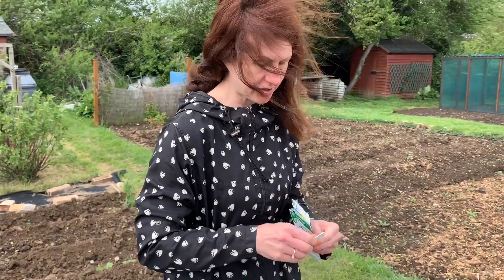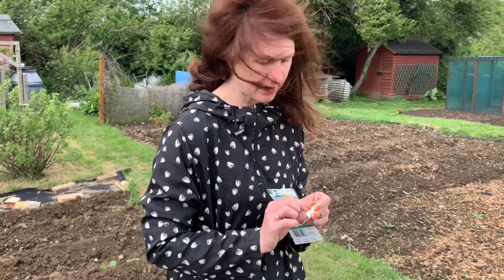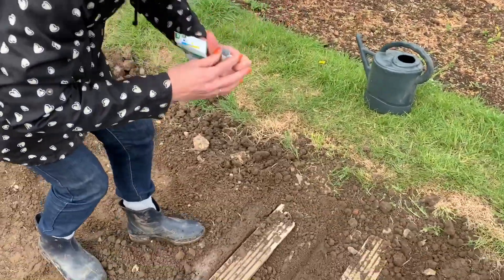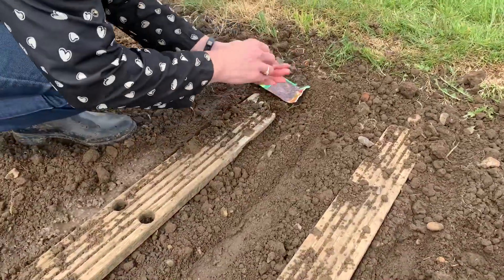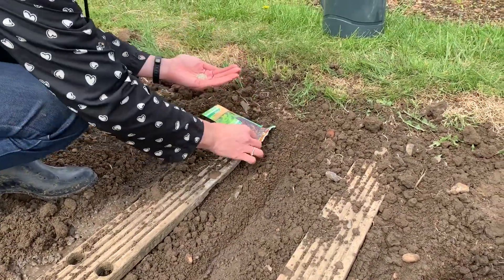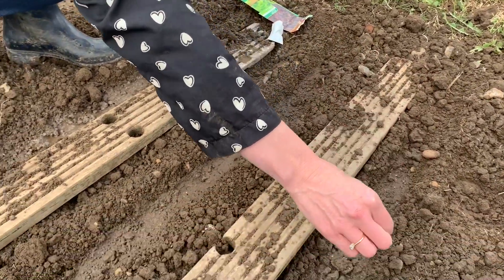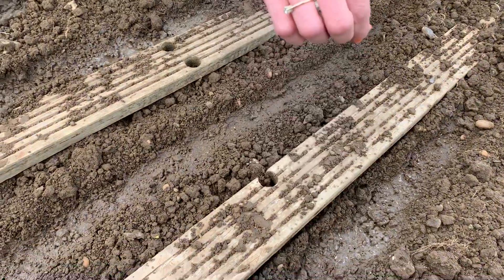I'm going to do a mixture of the red lettuce and the green lettuce. So I'm going to sprinkle them up into my hand — it's easier to distribute them — and just gently, very gently sprinkle them into where I watered.